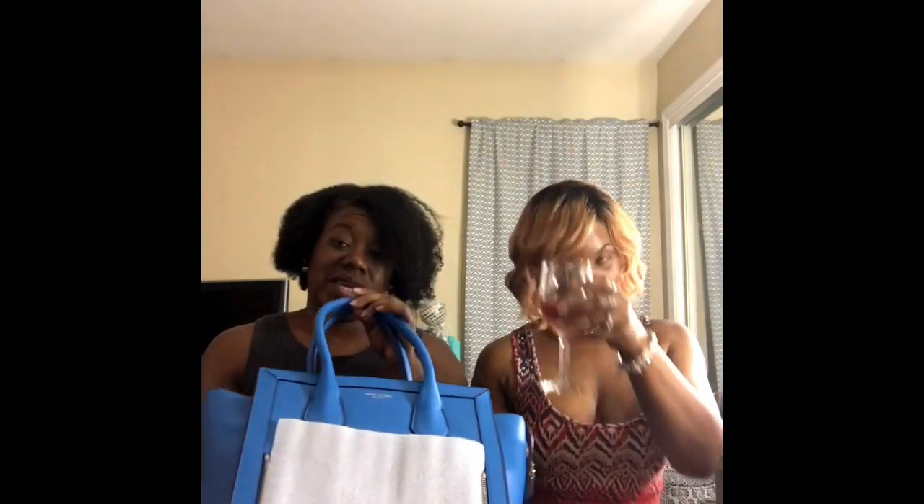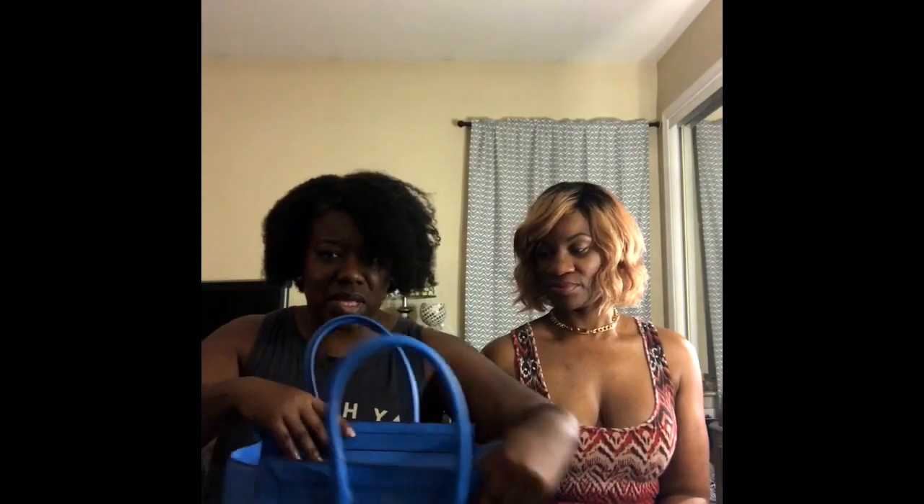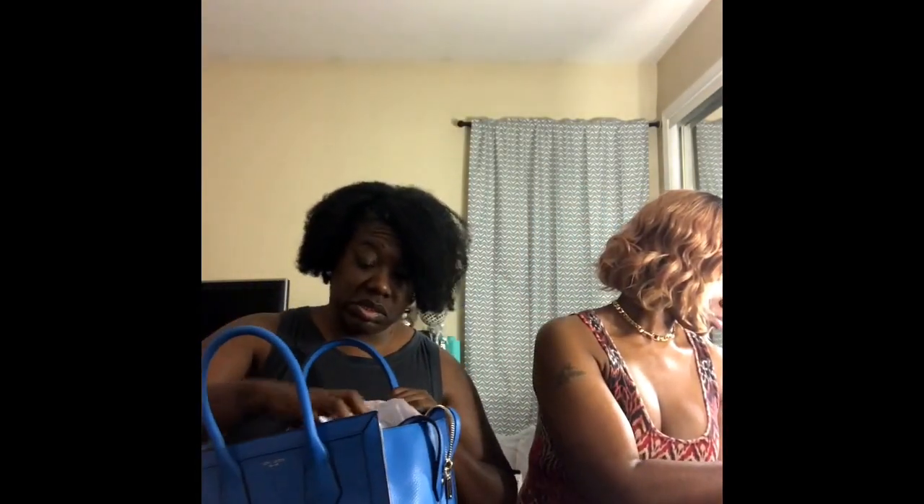However, I got a really, really good deal on this bag — it was 30% off, plus my sister had an extra 30% off coupon. So I got it at a steal deal, ladies and gents. A steal deal!